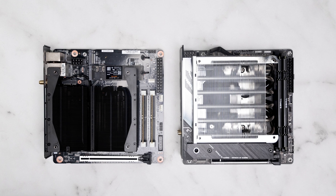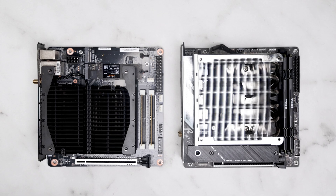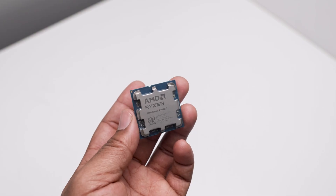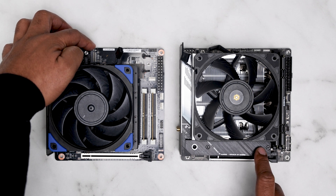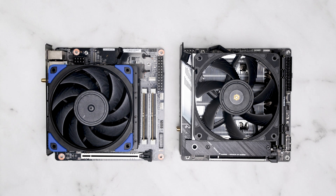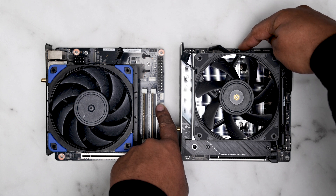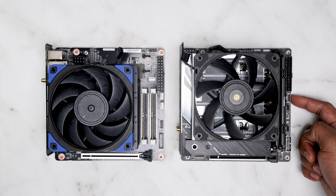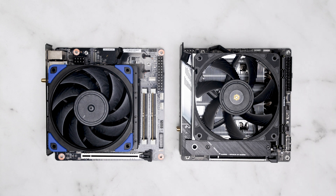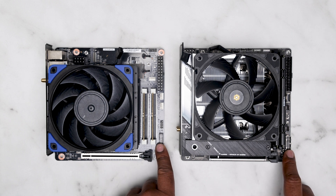Looking at both boards side by side, you can see that the VRM and M.2 heatsinks are way more robust on the X670E-I. However, you'll need that running a power-hungry chip like the 9950X. Instead of an M.2 stack, the BD795i has two slots parallel to each other, limited to PCIe 4.0 versus the 5.0 on the X670E-I. Both have three PWM headers but in different locations — I prefer the locations on the top, but that's not a huge deal. The ASUS board does have a USB-C header while the BD795i doesn't.